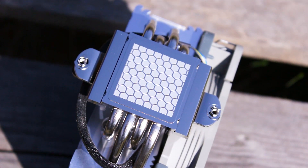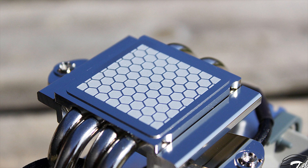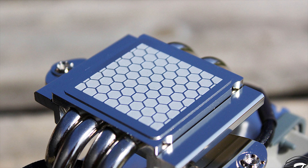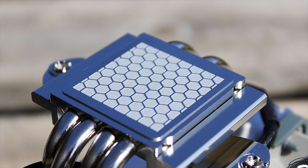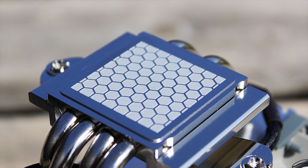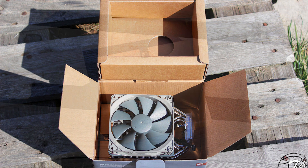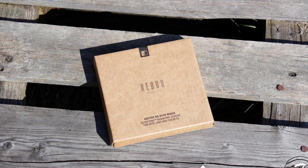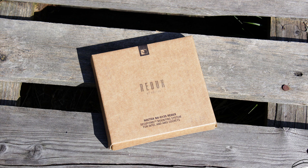The base plate is made from the same nickel plated copper as the heat pipes. Its surface is very smooth with a mirror-like finish. This is also where the NH-U12S Redux differs from the regular NH-U12S, as the base plate has a layer of thermal compound pre-applied from the factory, with no additional thermal compound included in the package. The accessories included are the bare minimum — nothing apart from the mounting system itself — in order to lower the overall cost of the product.